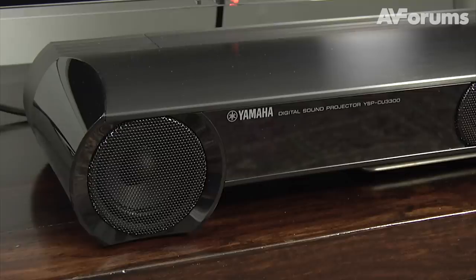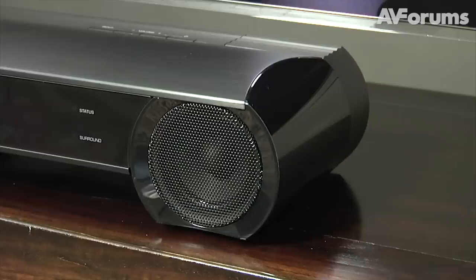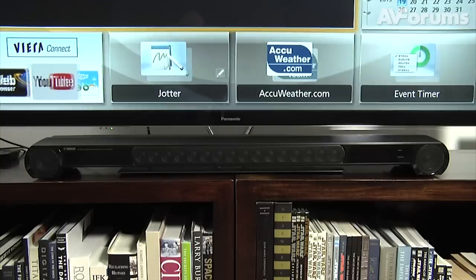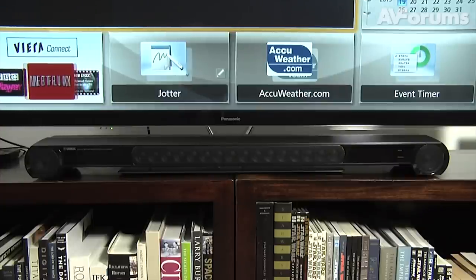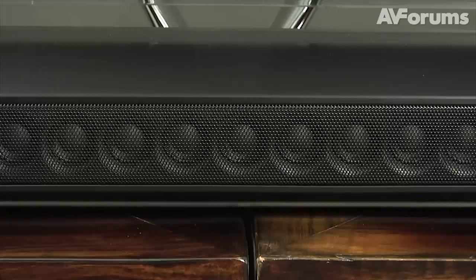The attractive black aluminium design and construction is intended to complement even the largest of modern TVs. However, despite its size, the sound bar is only 86 millimeters high to prevent blocking the TV screen. It also uses 16 array speakers and has a raised middle section to allow placement over TV stands.